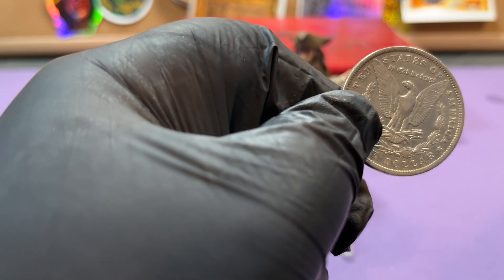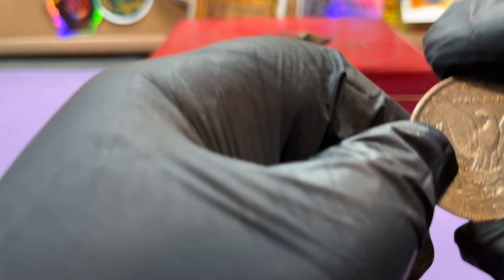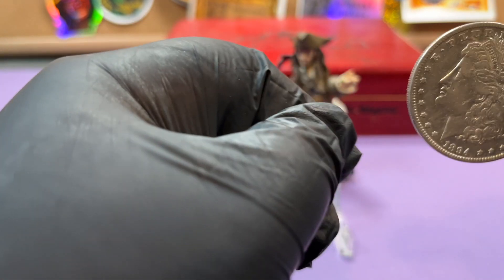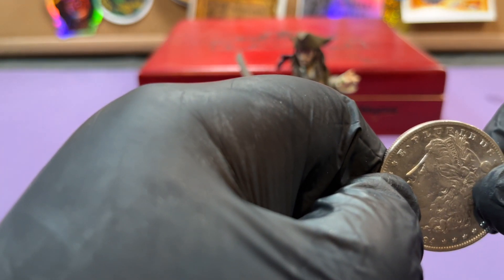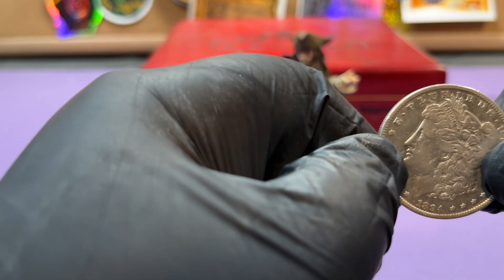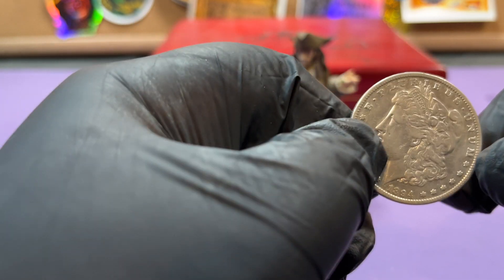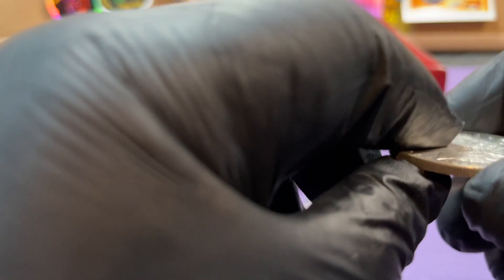If you see any little nicks or anything in that area, you might want to have somebody else take a look at it, because they're pretty good at grinding them off. There are probably a hundred times as many fakes out there as there are real ones — it's ridiculous. So this one here is a real 1894 Philadelphia.